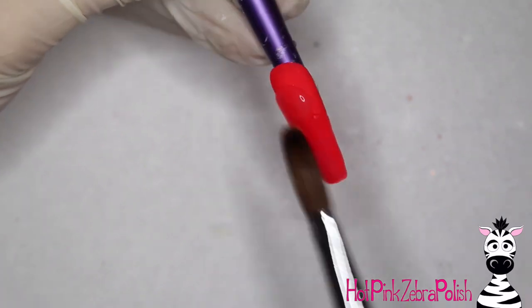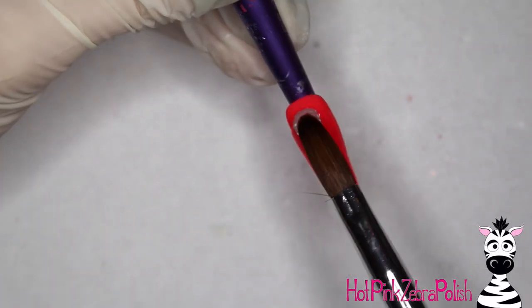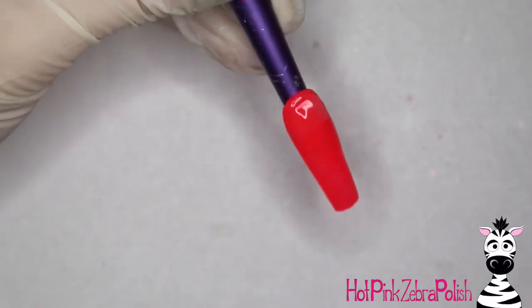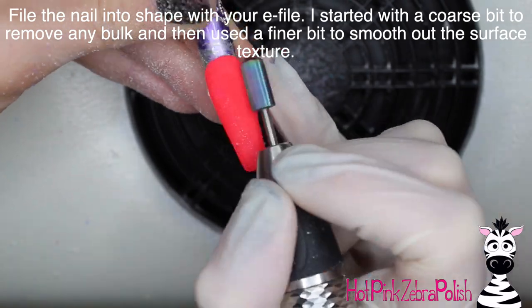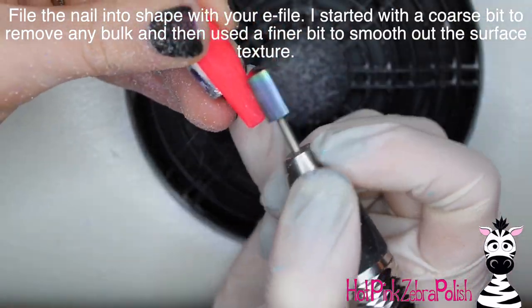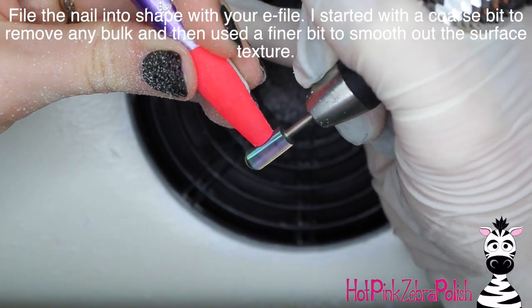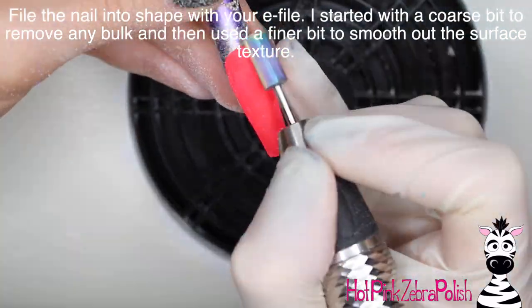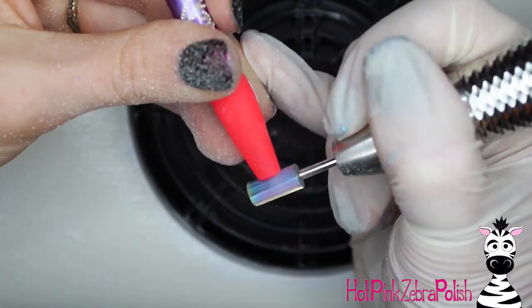The clear acrylic layer gives a floating effect, which is really hard to see on video, but anytime a nail has a clear acrylic layer over the top of it, it creates this little floaty layer. The 3D art looks almost like it's above the rest of the nail because it's got that clear layer underneath it. Then I'm going to file the nail into shape with my e-file, starting with a coarse bit to remove bulk and then a finer bit to smooth everything out.